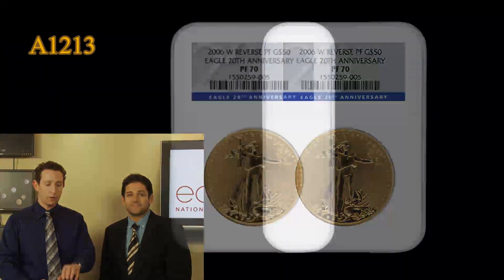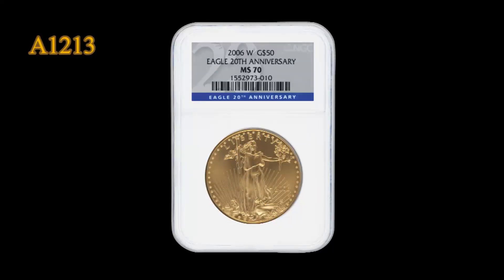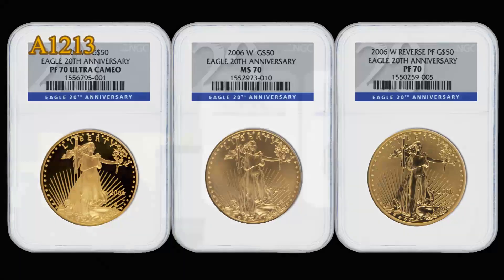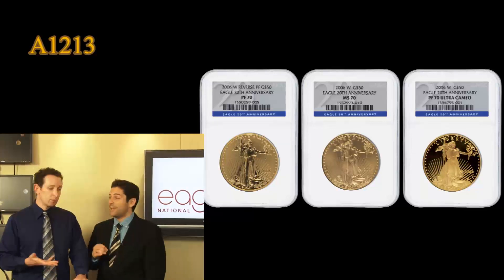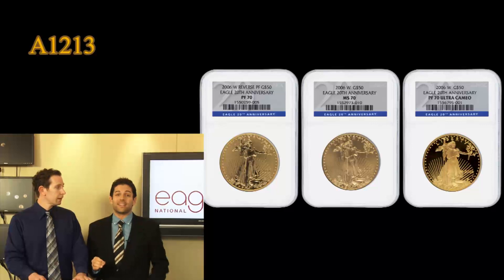All three of these coins — the Reverse Proof, the normal strike Proof, and the Mint State — the full 20th Anniversary set with the special blue label has all been graded NGC Perfection 70. That's Mint State 70, Proof 70, and Reverse Proof 70. It's a perfect set, and there's three full ounces of gold in this.